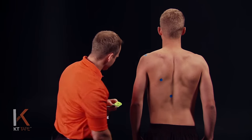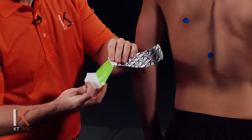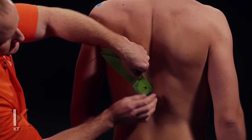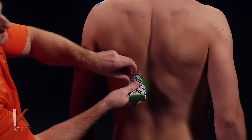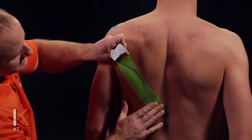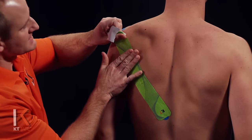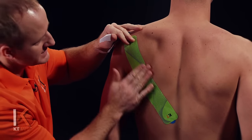For our first piece, I'm going to take a full strip. I'm going to twist and tear the paper down near one end of the tape, being very careful not to touch the adhesive. I'm going to place this on the reference point we made down low. I'm going to stretch this piece to 25% — stretching out 100%, backing off halfway, and then halfway again — and lay that piece down. I'll give it a little rub to create friction and heat.